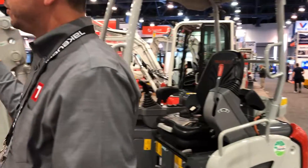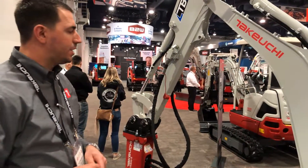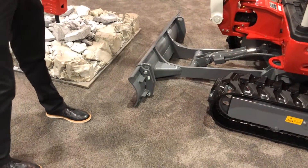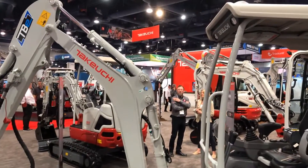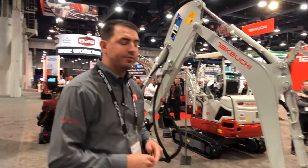The primary auxiliary circuit is plugged to mid-arm, which is what you see on a normal Takeuchi excavator. We do have the extenders also on the dozer plate as well. LED lights are standard, and you have 8.9 gallons per minute of flow, so it's an optimal tool carrier for this machine.